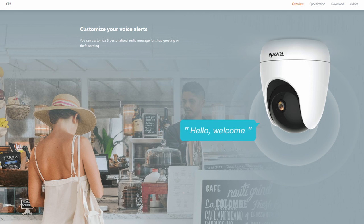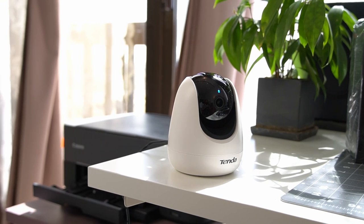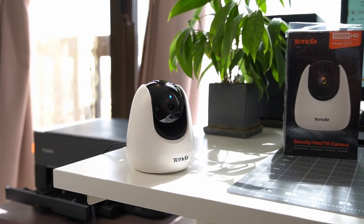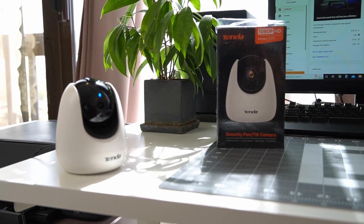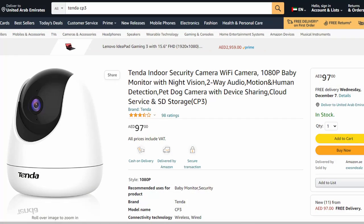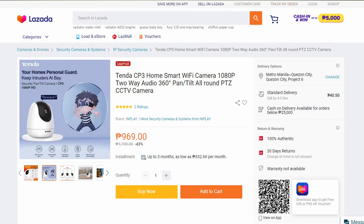The only feature I couldn't find inside the mobile app is the customized voice alerts, which according to the website allows you to customize at least three personalized audio messages when the camera is activated. Now the big question — how much does this feature-packed security camera cost? If you live in UAE it will set you back around 100 dirhams, in the US it comes at 48 US dollars, and in the Philippines it costs around 980 pesos.